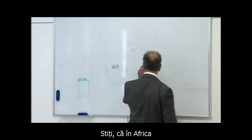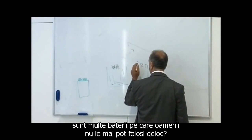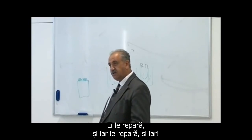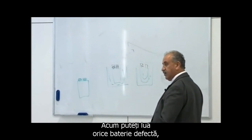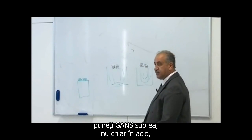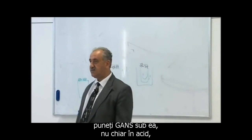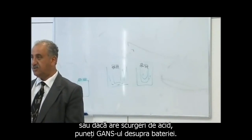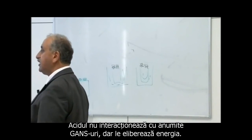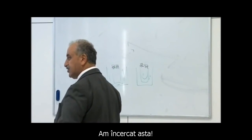Do you know in Africa there are a lot of batteries people can't use anymore? They repair and repair and repair. Now you can take any broken battery with a wire on it, put some GANS at the bottom of it — not even an acid — or if it's got acid, put some GANS on top of it. Acid doesn't touch certain GANSes, but it releases their energy.